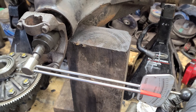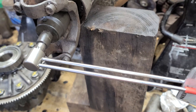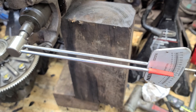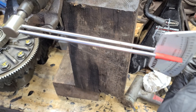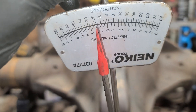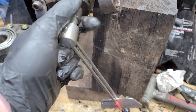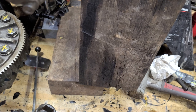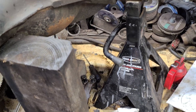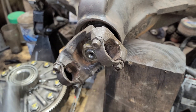Here I've got pinion preload with some old bearings in, just trying to figure out how many shims to use. The original was about seventy-four thousandths of an inch and I settled on about seventy-one thousandths. You want to make sure when it's continuously moving you're hitting your target — I'm seeing about seventeen to eighteen inch-pounds, which is on the lower end. The spec is seventeen to thirty, but since these are used bearings with no seal in there, that's good enough to get me to the next step.